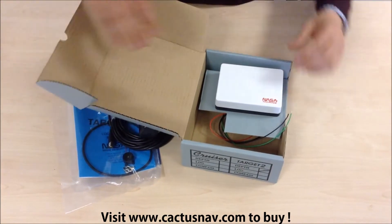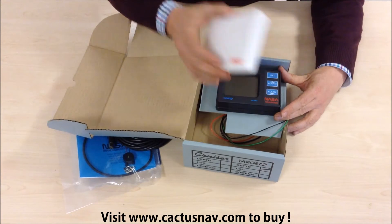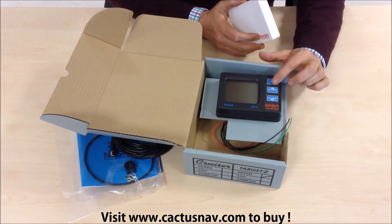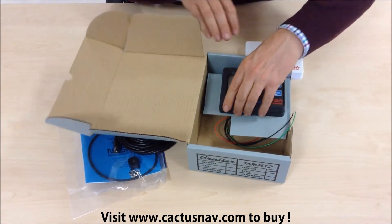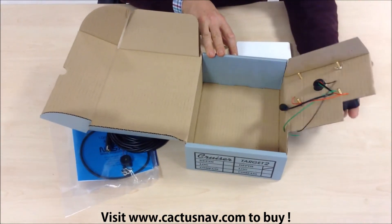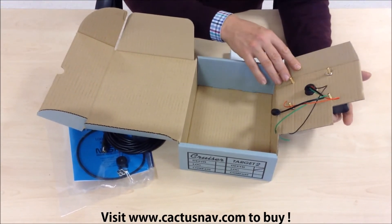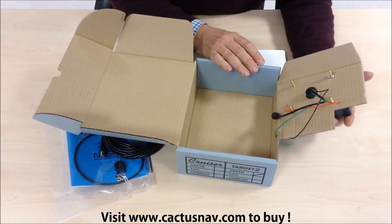We've then got the instrument display. It comes with a slip-on sun cover, an LCD display screen, and a very simple push button keypad at the side. It's designed for bulkhead mounting via the brass bolts that are supplied with the unit.